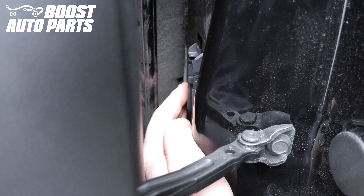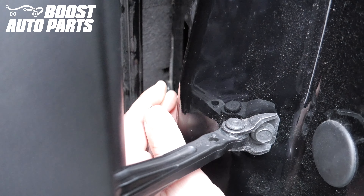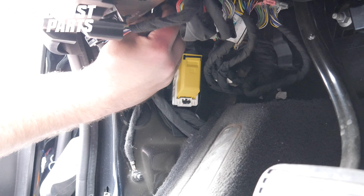To push the door jamb connector into the vehicle, there are two tabs up at the top. Squeeze them in and the connector will fall down into the vehicle. Reach your hand up through the foam gasket area and pull the connector down towards the floorboard.